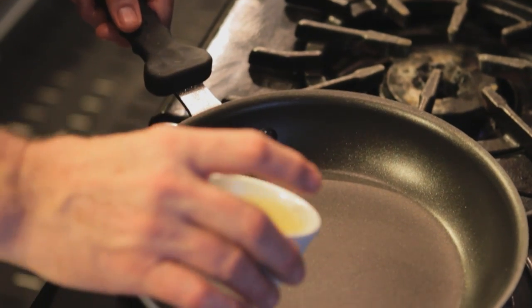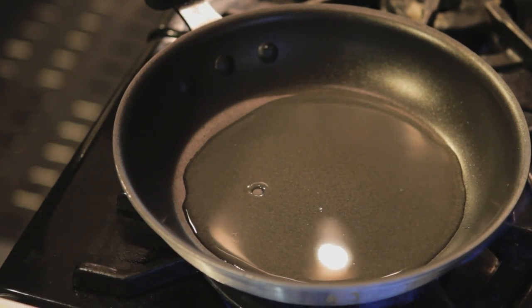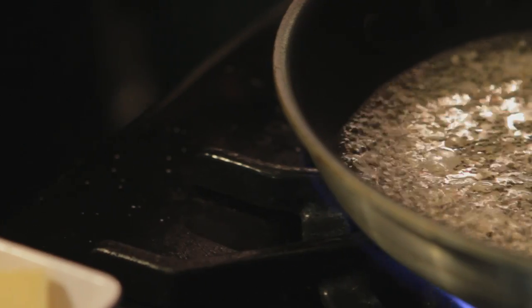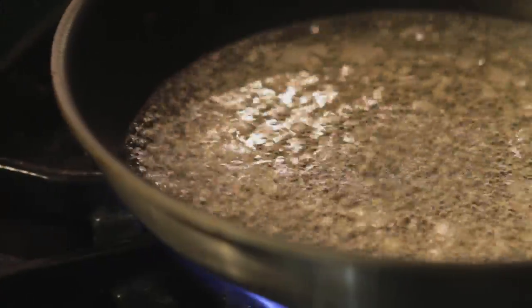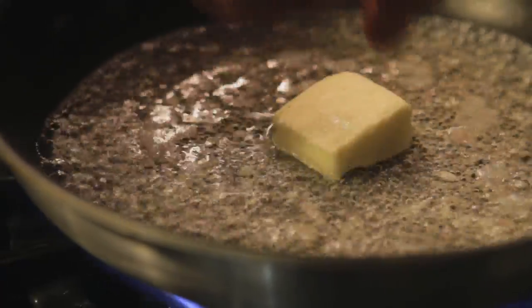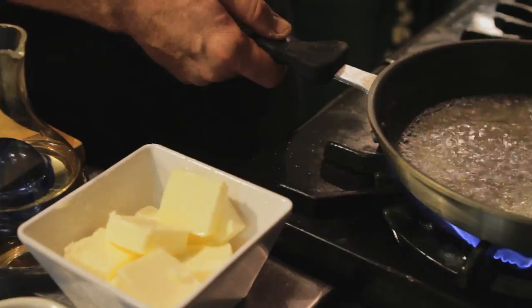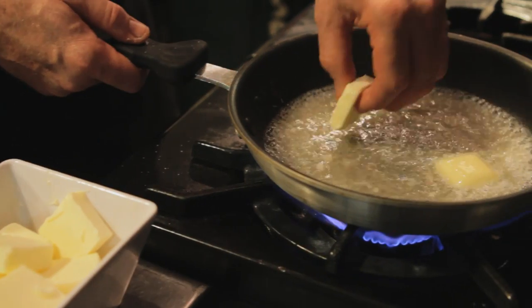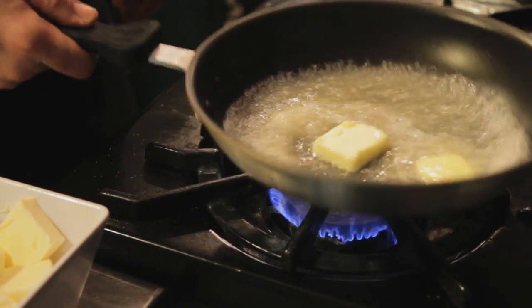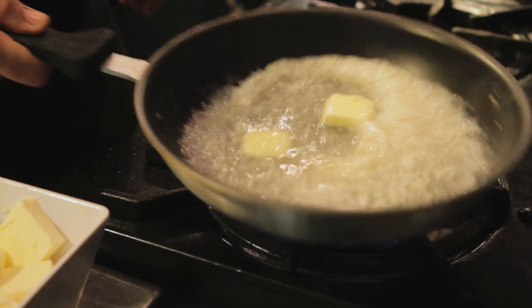We're going to start by reducing about a quarter cup of lemon juice in our saute pan. Once it is reduced to about half, we're going to add a half stick of butter, one pat at a time, slowly incorporating it into the lemon juice. You want to use really cold butter because this will help thicken the sauce as it incorporates in.